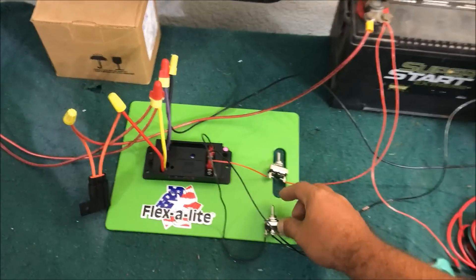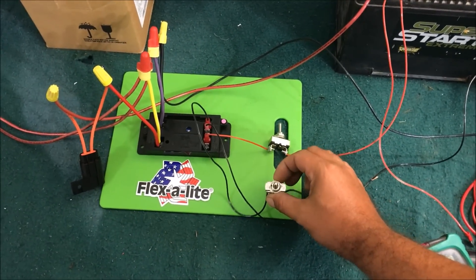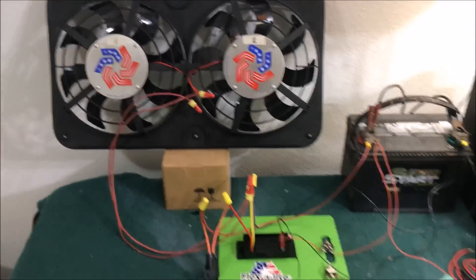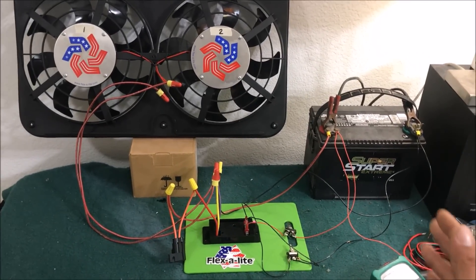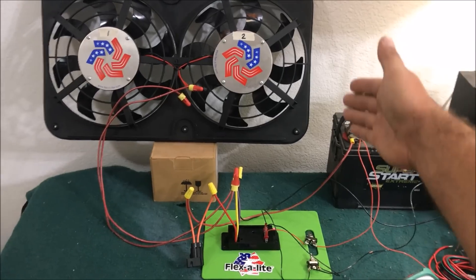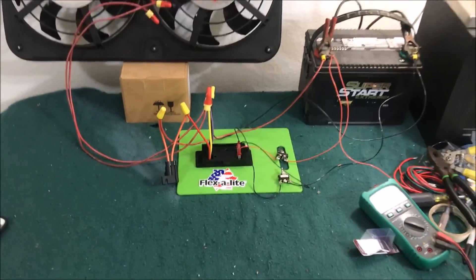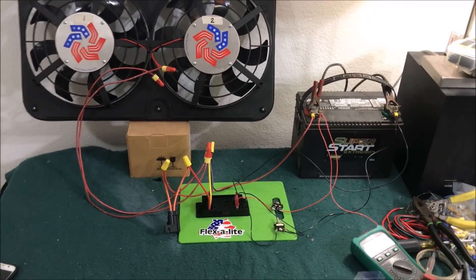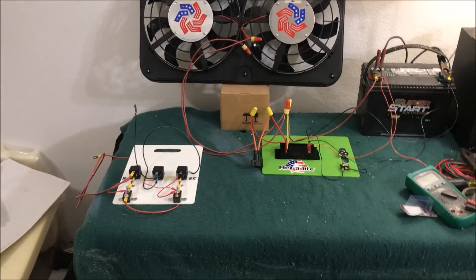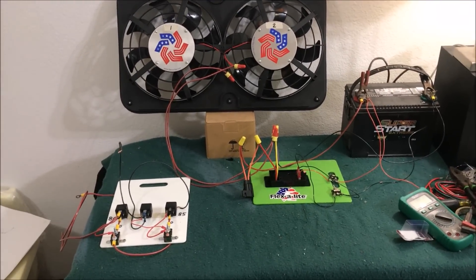If you're ordering this stuff, Flexalite does have its own switch — a black toggle switch. I'm not affiliated with Flexalite, but this is a great product. If my daughter called me and said she wanted to put cooling fans on her car, I would tell her to buy the 401 with the electric variable speed controller. You really can't go wrong with it. This video took way longer to make than I thought, so if you enjoyed it, please like and subscribe — thanks for watching.